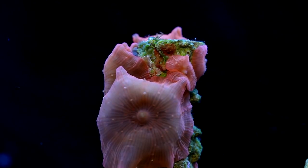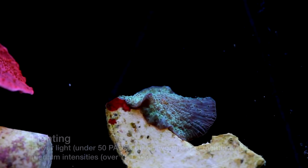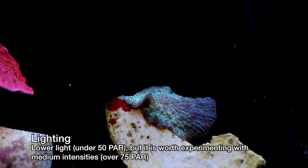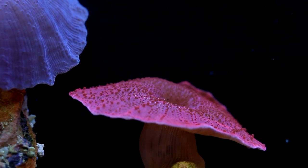As for their care, these mushrooms are tolerant of most tanks but there are some conditions that are more successful than others. Let's start with lighting. Although I almost always recommend low light for Discosoma, there is some room to play here. It's possible that brighter lighting may result in brighter coloration of the polyp. If you want to try increasing light, make sure to do it gradually as over-exposure is much more dangerous than under-exposure.